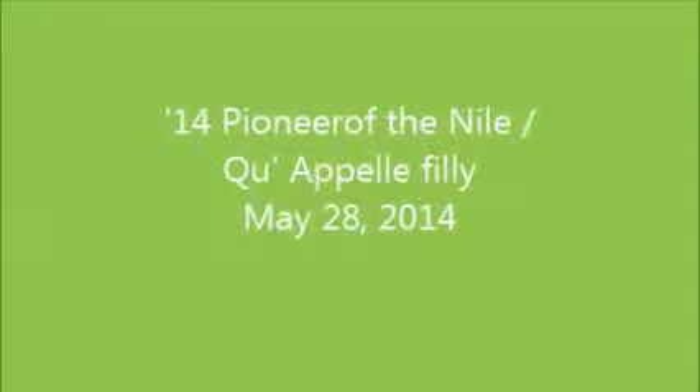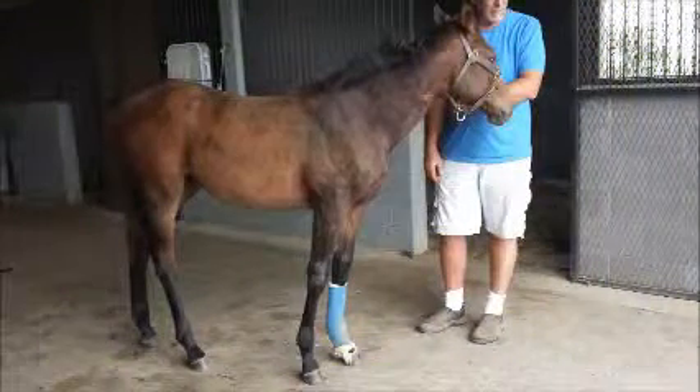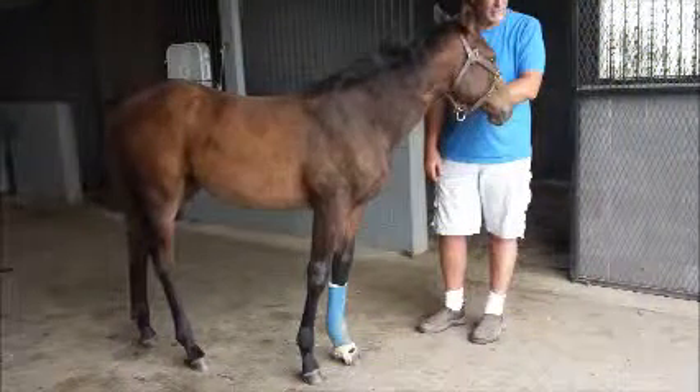We looked at the Pioneer of the Nile filly this afternoon. This is a big strong scopey filly, very typical of her sire from the side.